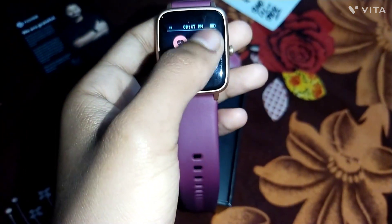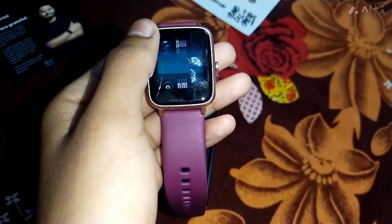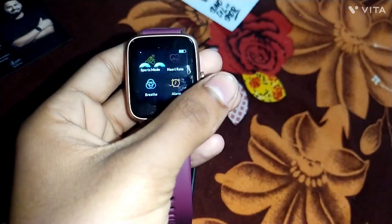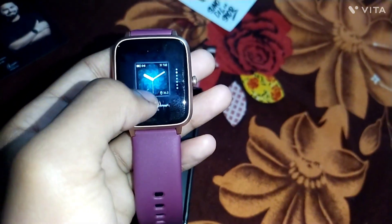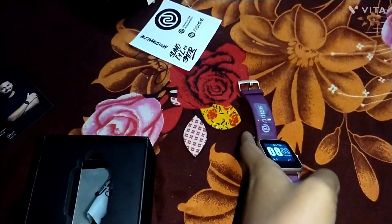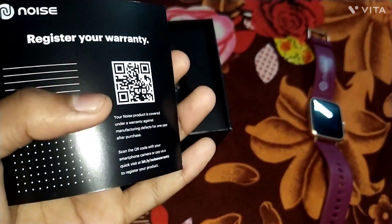It is important to connect the app on your phone. We will download the Noise app. The app is connected and we have to update the software on the phone.